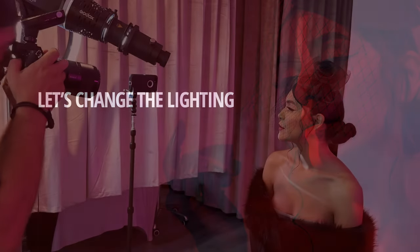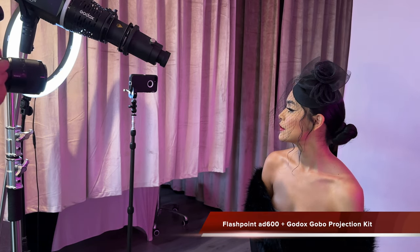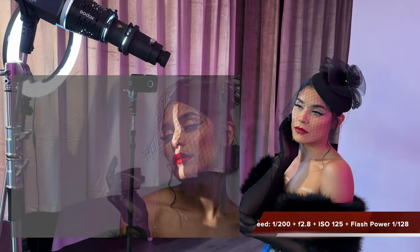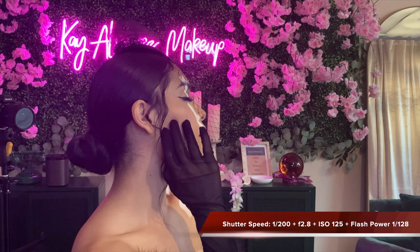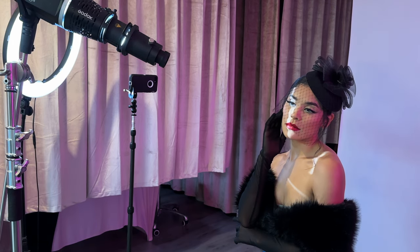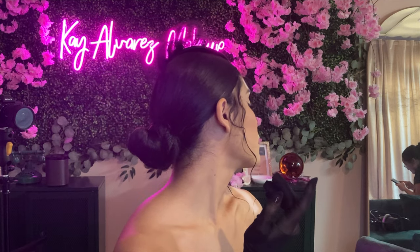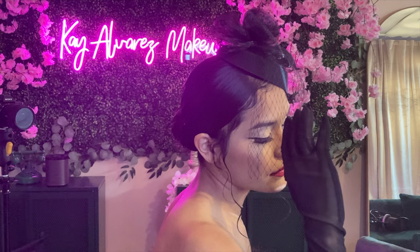For this part of the video we wanted to get a little bit more creative and use the Godox gobo projection set. Here you can see I have it set to a line that's just dividing her face. The settings are: shutter speed 1/200, aperture 2.8, and ISO changes to 125. A lot of people get confused with gobos and think they have to buy a whole bunch of equipment — it's not that complicated. Just follow the links in the description and you'll see exactly which products you need to get this same Godox gobo projection kit.